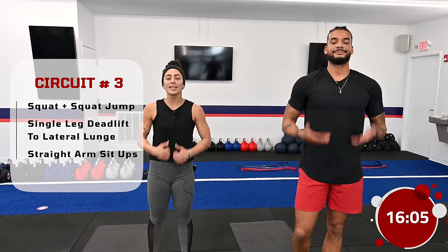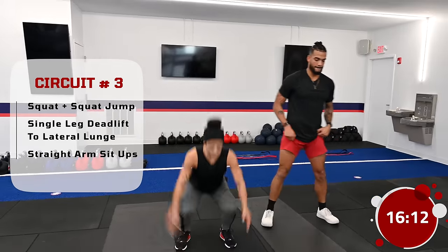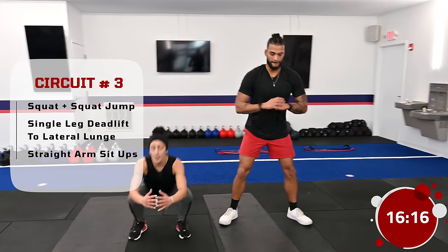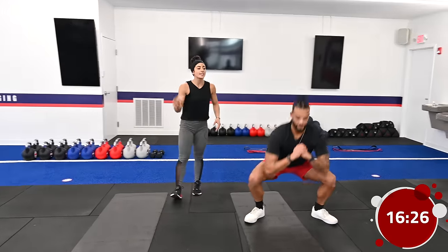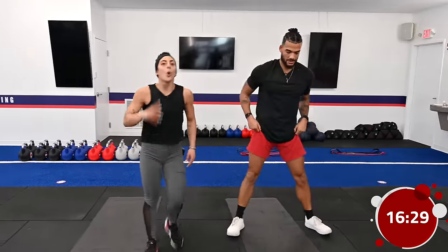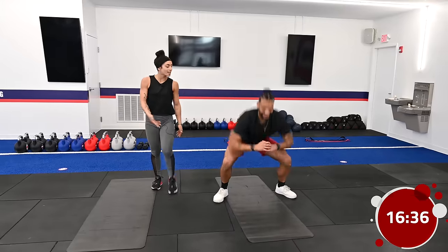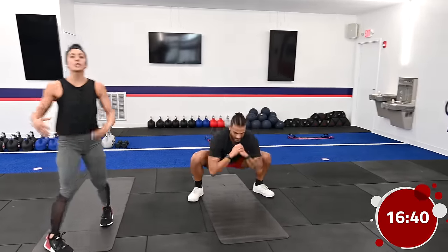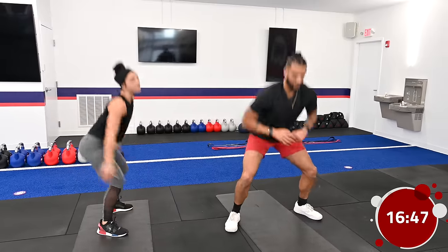Grab a quick sip of water, catch your breath. We're continuing on to our next circuit. The first exercise of this third circuit is a squat to a squat jump — one squat into that squat jump. Make sure we're back on those heels, knees tracking outwards, chest up, back nice and flat. If that jump is too much today, add a calf raise and come off those heels — really get into that calf, which is the muscle that helps with the jump.